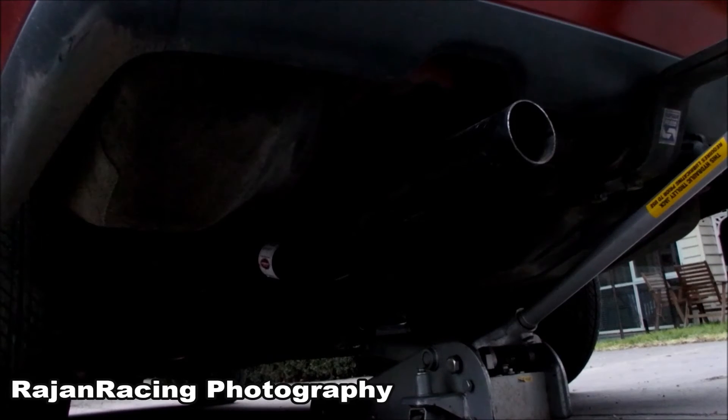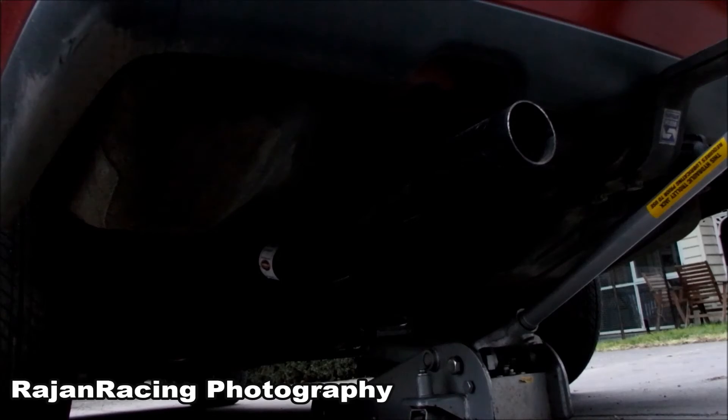Now I need to get this up where it goes on the diff joint. Now I'm going to hook the tailpipe on.